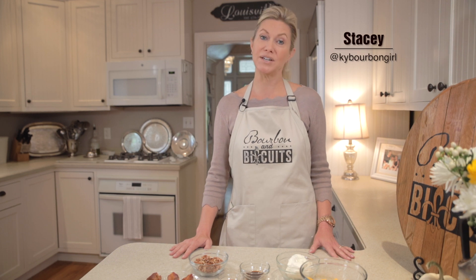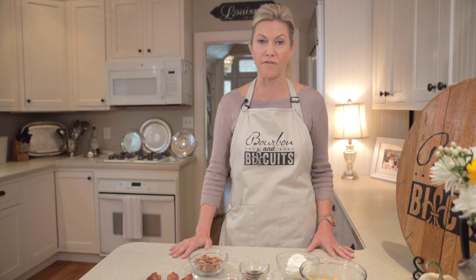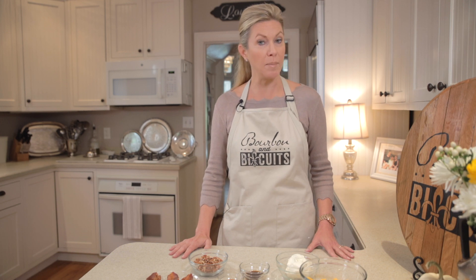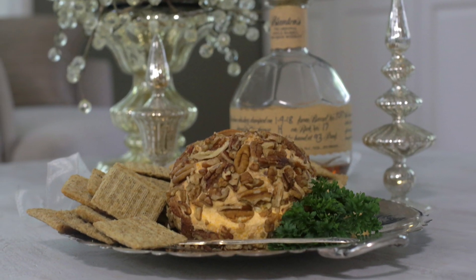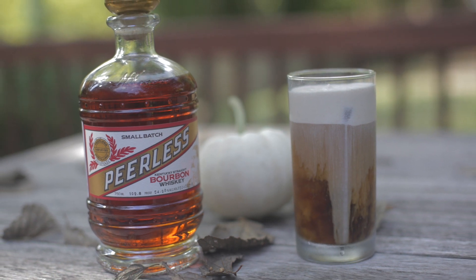Hi, I'm Stacy. Welcome to the kitchen of Mild Kentucky Home. Today on Bourbon and Biscuits, we're going to be making two recipes that are perfect for a fall tailgate — whether that be football or heading off to the races. We'll be making a bourbon and bacon cheese ball, and Jessica will be making a pumpkin spice cold brew with, of course, more bourbon. Let's get started.